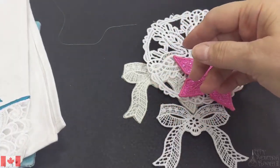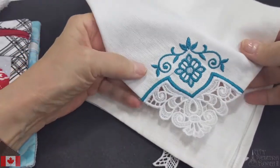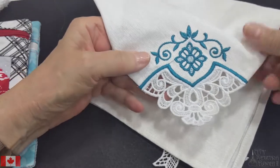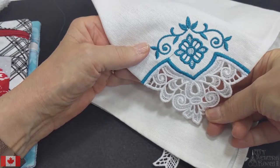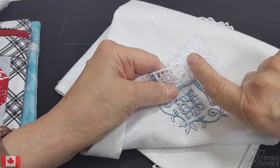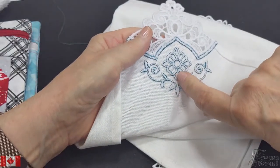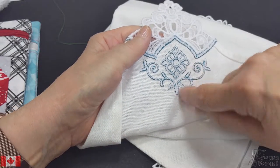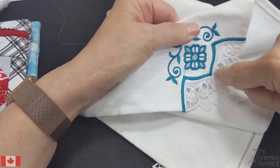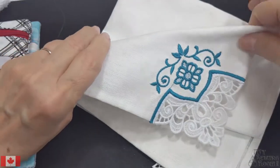I actually can make lace by hand, and then I saw an embroidery machine do it and I thought, that's it. These are napkins — I made a set of 12 for a very good friend for Christmas last year. Just look at that corner, isn't that beautiful? With this design, unlike standard freestanding lace, you use white bobbin thread on the back with this beautiful teal on top, and you stitch it on and then cut out the fabric.